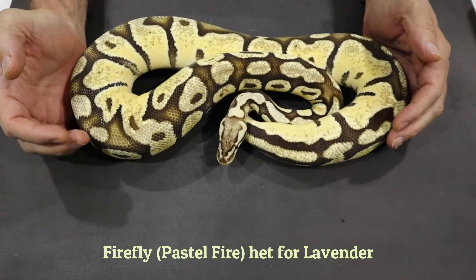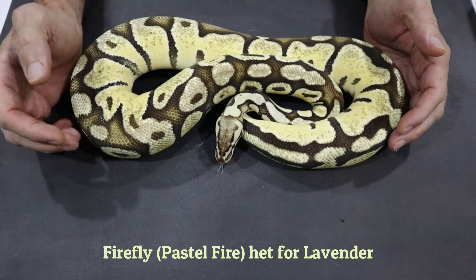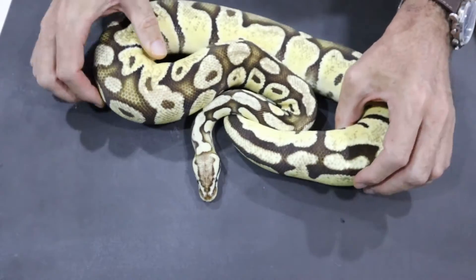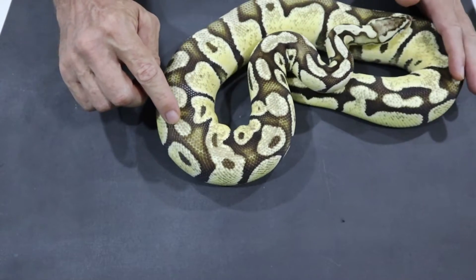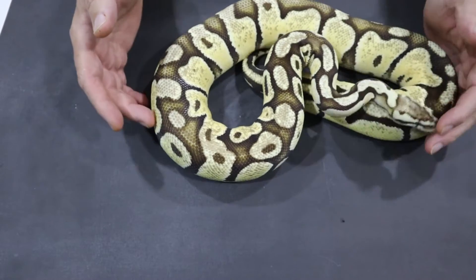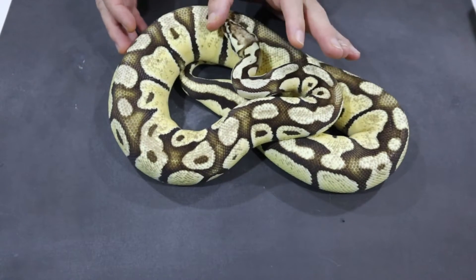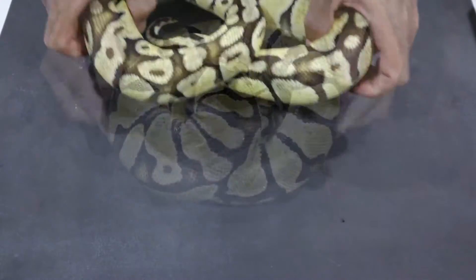So here is the male — lovely guy this one. He is a Firefly Het for Lavender, and from the first clutch we did get visual Lavender, so he has proved out to be Het for Lavender, which is one reason he's probably so bright. So Firefly Het for Lavender, and obviously he's pastel from the head stamp. You can also see the reduced pattern that fire gives and these characteristic doughnuts here on the dorsal with these little bow ties as well. This is characteristic of Firefly, so we ought to be able to see that in some of the offspring too. So with Fire, what we're looking for is a pattern reduction, bow ties, and these doughnuts.